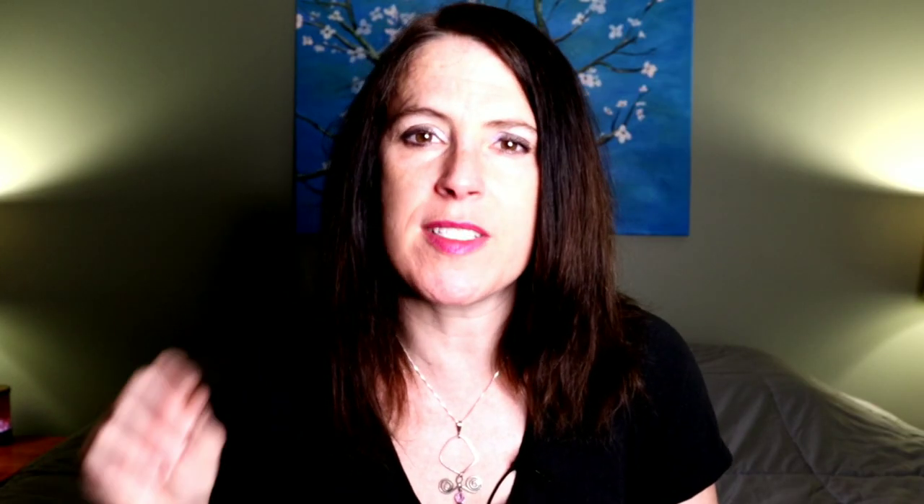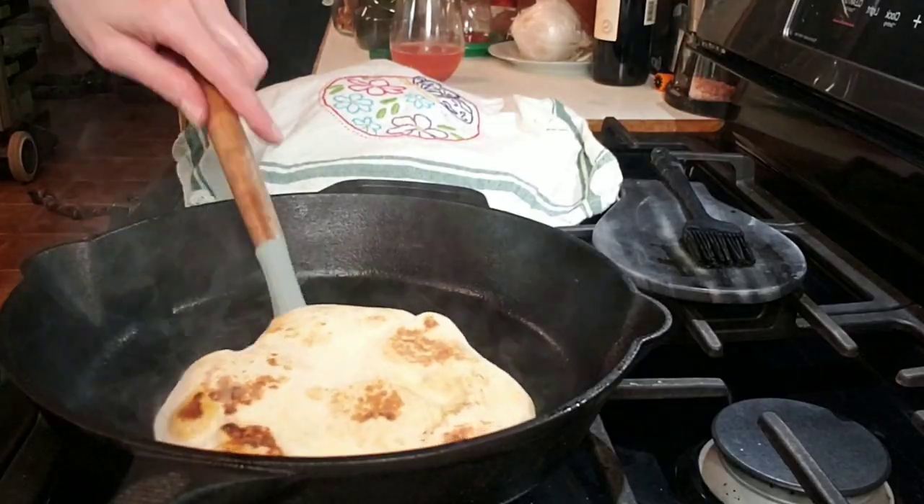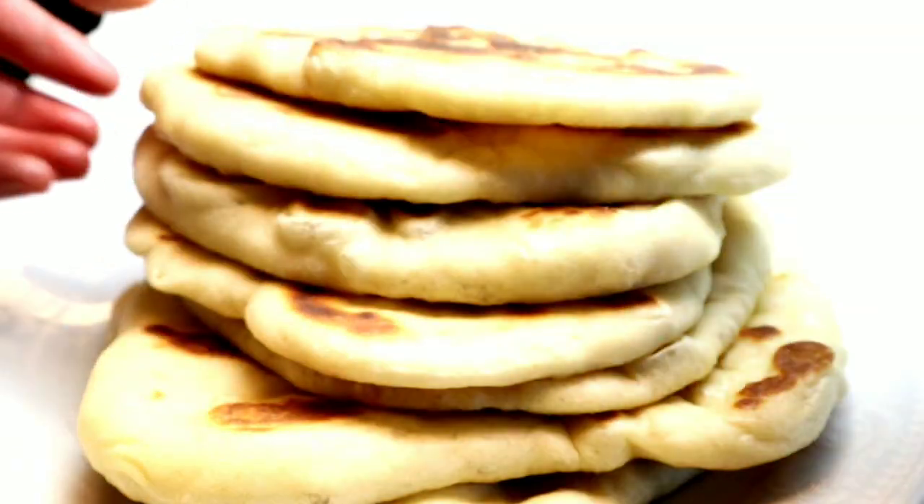Once the pan is very hot, we're going to grab our rolled out dough and place it right inside the pan. I've found that flipping the dough several times as you're cooking it provides the best results. So after I apply some oil to the pan, I place the dough inside, wait about 20 to 30 seconds — you should see some of the bubbles start to rise up in the dough — flip it over, wait another 20 to 30 seconds, flip it over, and one more time flip it over. At this point your dough should puff up and form that perfect pita pocket. If you're having trouble forming that pocket, don't worry — it will still taste delicious. I prefer to fold my dough over rather than slice it and stuff it, but you can do it any which way that you prefer.